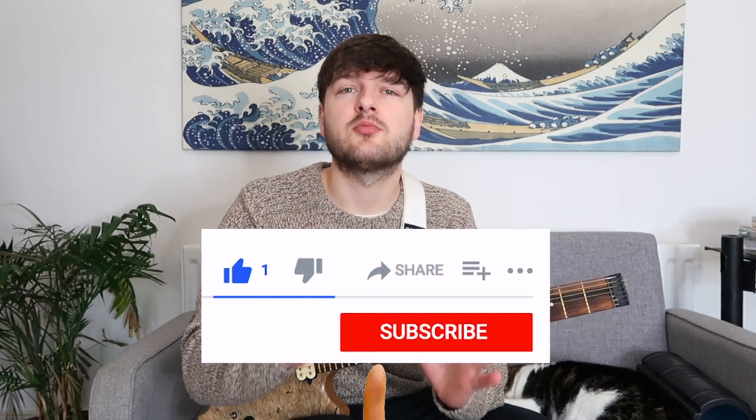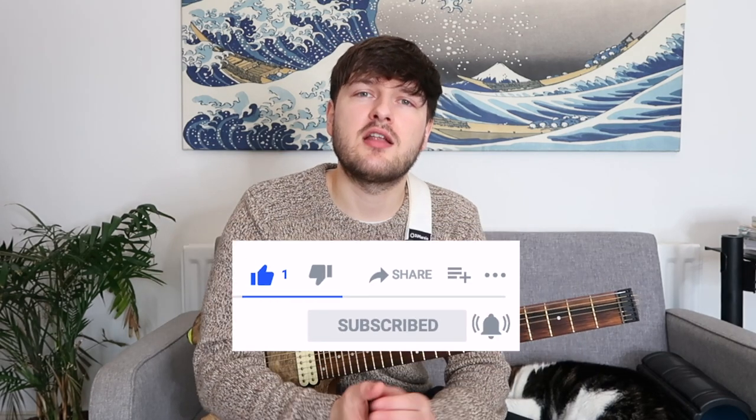So if you did find that one useful, please do give it a like, subscribe, ding that notification bell, and share with any of your friends who you think have got the skills required to apply this technique. And as always, I hope you're all doing very well, getting plenty of practice in, and I very much look forward to seeing you in the next one. Cheers!